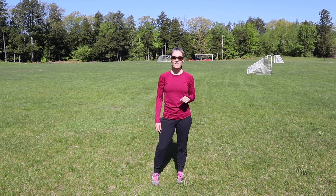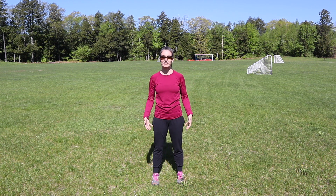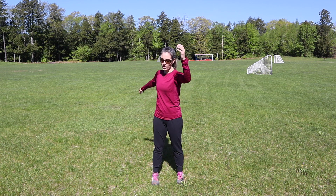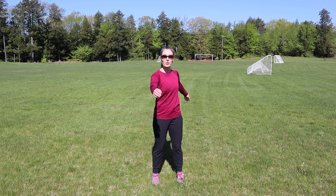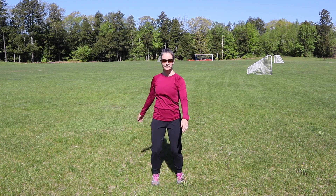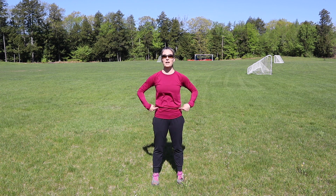The third area to focus on are the shoulders. We always talk about the legs, but I don't feel like the arms and shoulders get enough love. One really quick and easy way is just to do some arm swings — nice and simple, back and forth, add a little bounce, and see how high you can go. The fourth area to focus on are the hips.